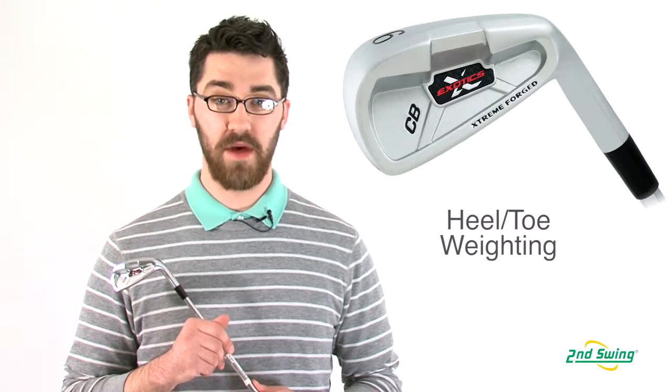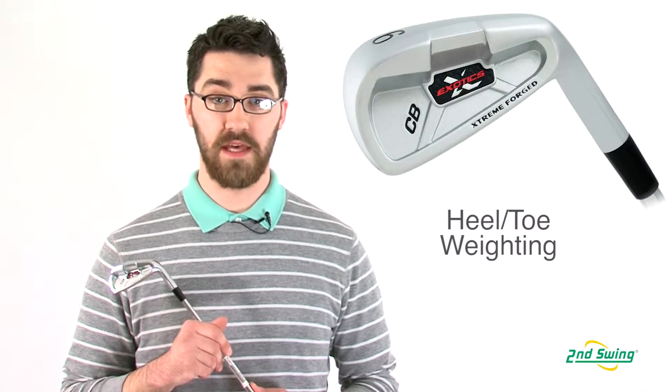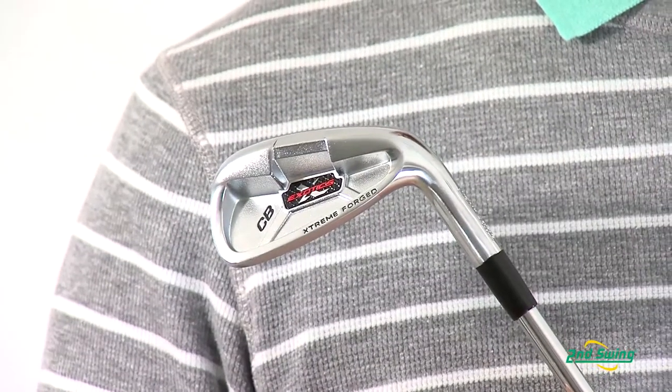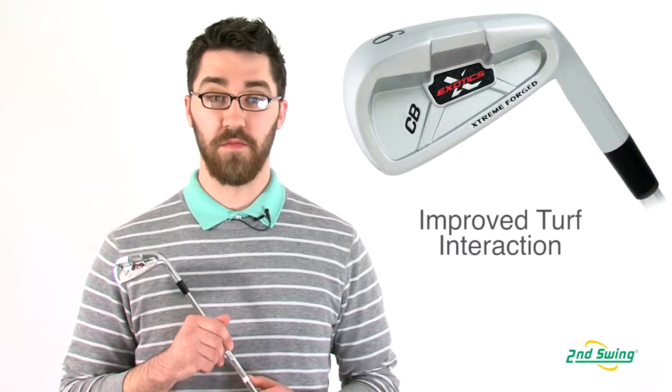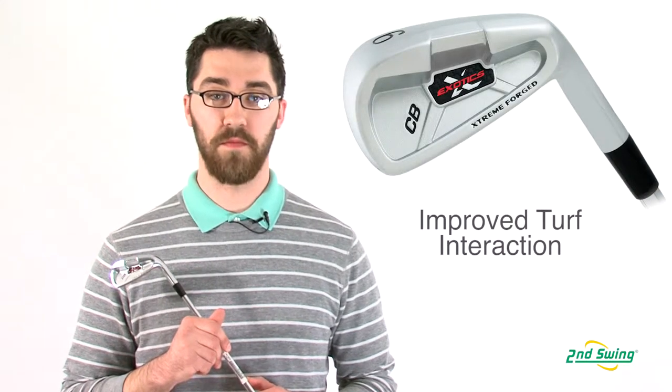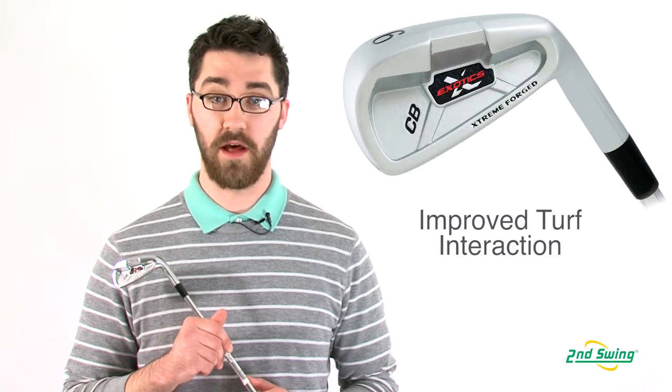The weighting in the club head is located in the toe and the heel, creating a very large sweet spot, but this does not sacrifice the sleek blade look. The beveled sole reduces drag within the turf, which will help make better contact with the ball and help with energy transfer.